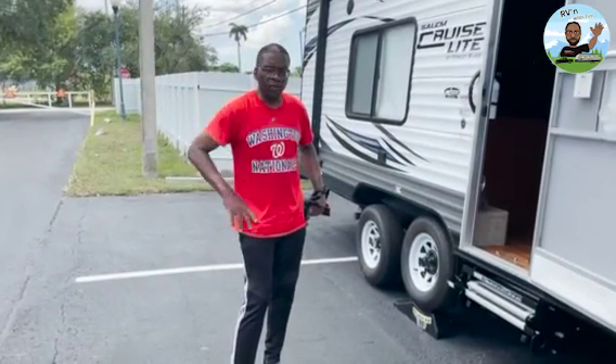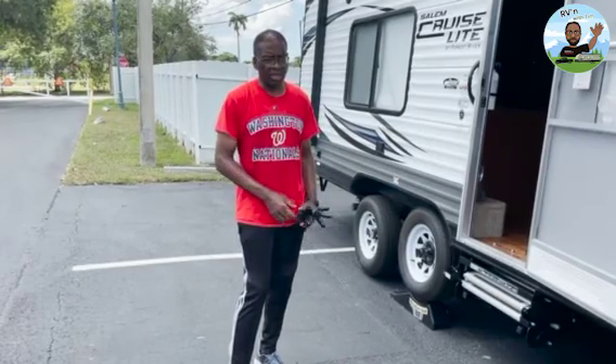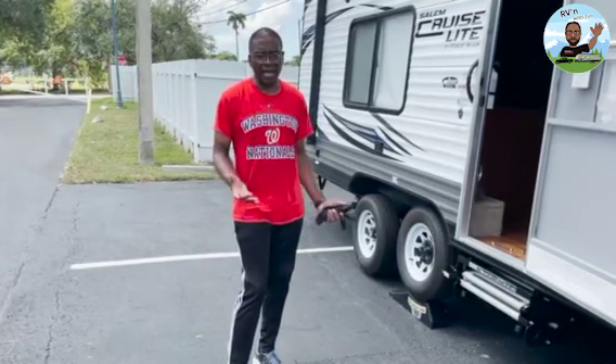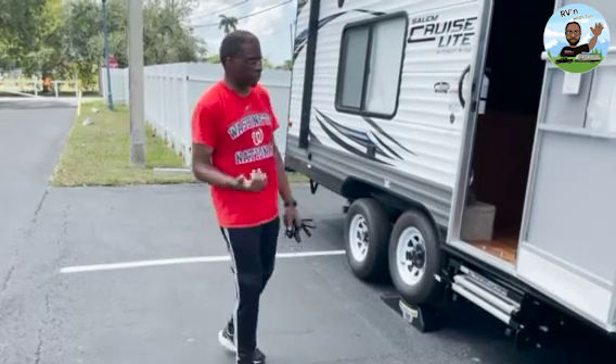Tim Stanley here doing another segment of RVing with Tim. I'm in Florida City, Florida, right outside the Keys — the gateway to the Keys. I'm at a hotel because I went to the RV park on Saturday and it just wasn't suitable. The next RV spot that had an opening was like 20 miles from the hotel where my kids were, so I just booked the nights at the hotel.